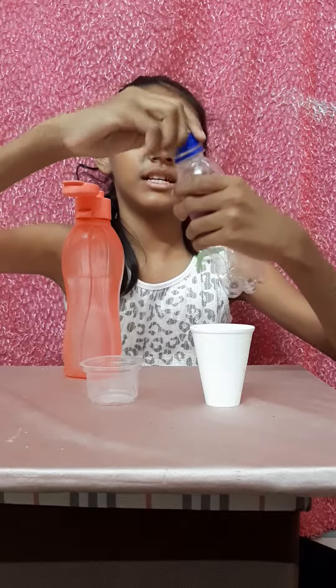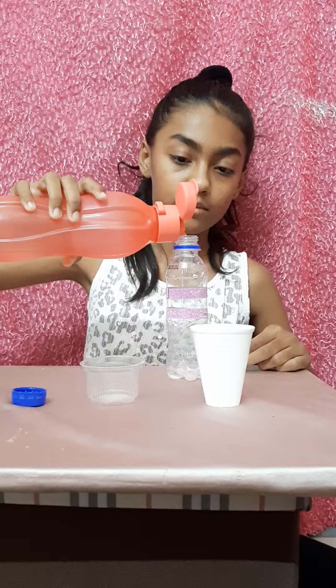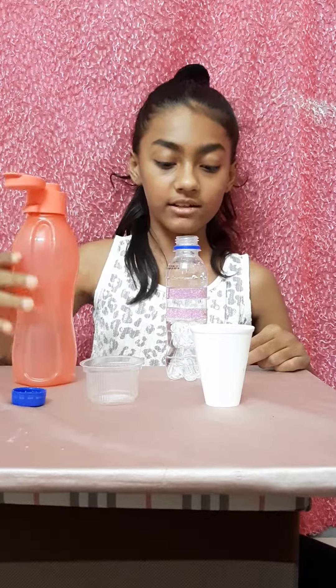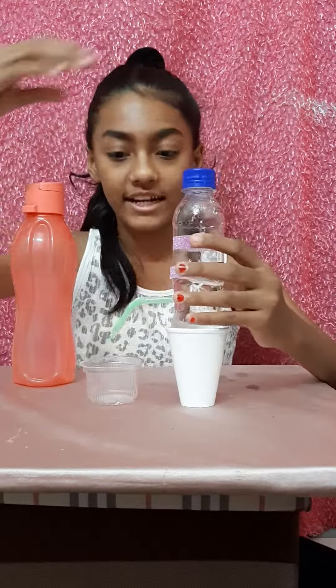Now we will fill some water in this bottle, close it, and then fill the water — the water should be higher than the hole. Now we will close the cap so that the water does not spill out from the straw. We have to close the cap very tightly.